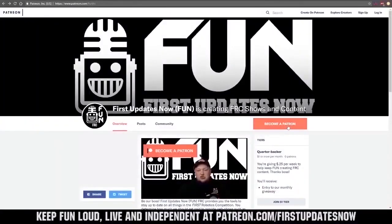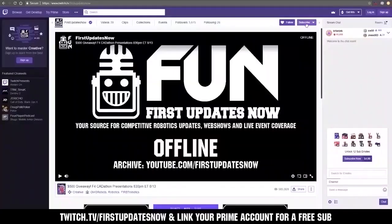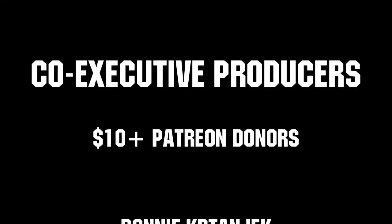You can also directly help support FUN by visiting our Patreon at patreon.com/firstupdatesnow, or by subscribing at twitch.tv/firstupdatesnow. Thank you to all of our co-executive producers keeping FUN loud, live, and independent.